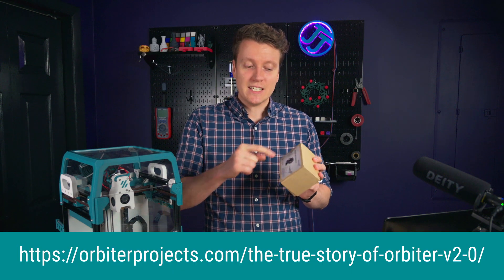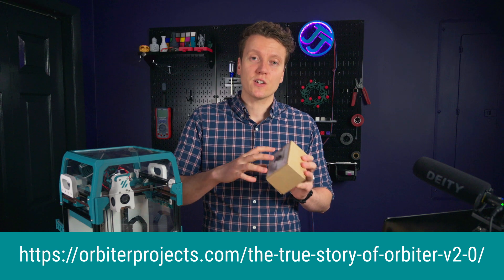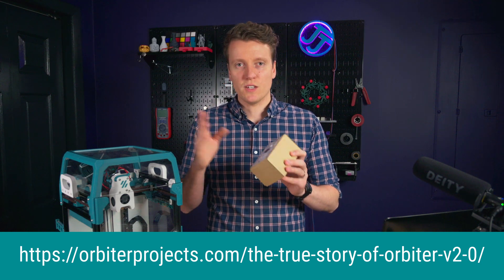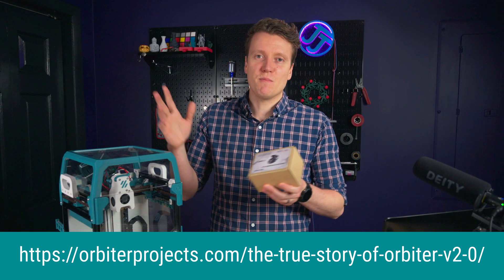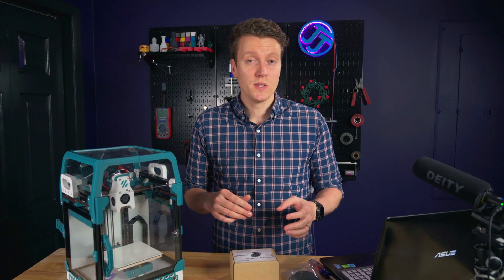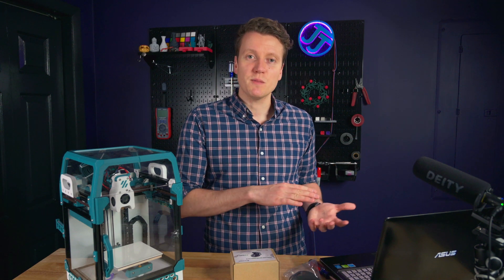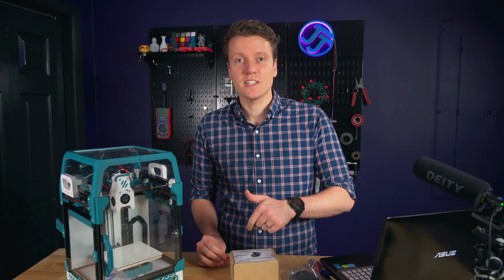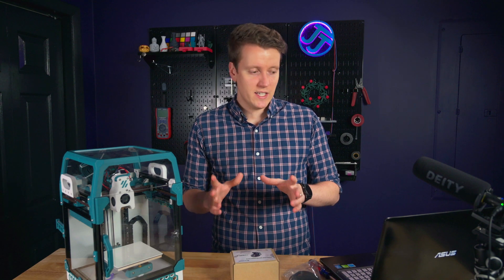If you're interested in a deep dive of the design behind this extruder, the creator put out an amazing article that goes through some of their testing and decision making. It's a fascinating read for anyone interested in the math behind extruders. This one is designed from the ground up to be injection molded instead of 3D printed. The previous version was designed to be 3D printed, but since they designed this one specifically to be injection molded, they could change the design around a lot — and it's way different.